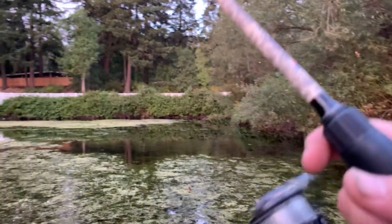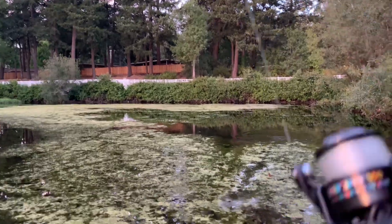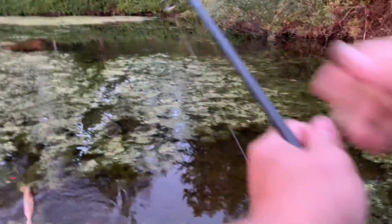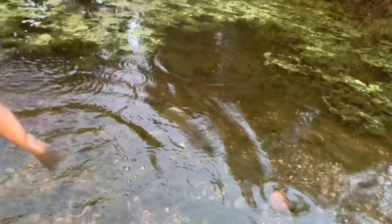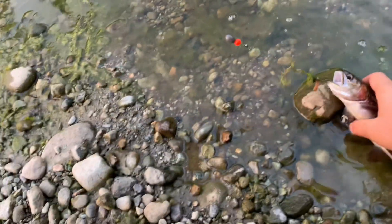That's pretty damn quick — there we go, we're on real quick! Oh, a quick rainbow trout — oh, gorgeous rainbow!